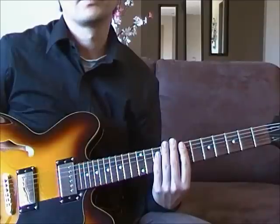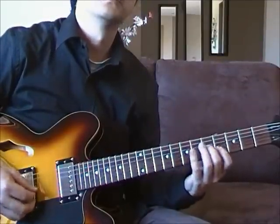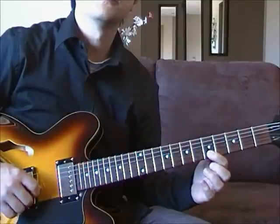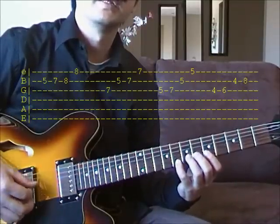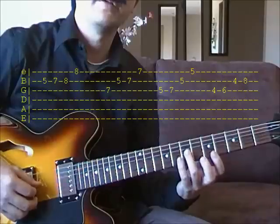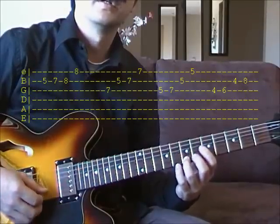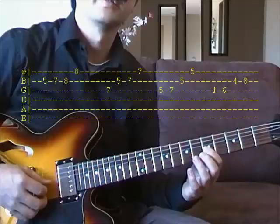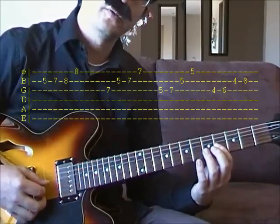So now the song starts on the E note on the 5th fret. Then you go to the 7th fret of your G string. Then 5th fret. And then go down one more to the 4th fret.